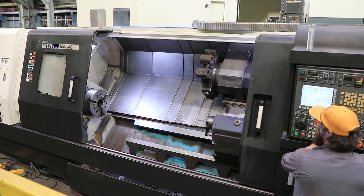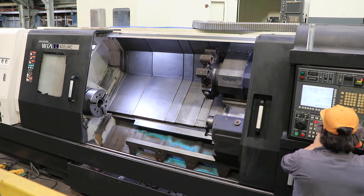Gonna run the live tool or C-axis? C-axis first. The machine has a full C.